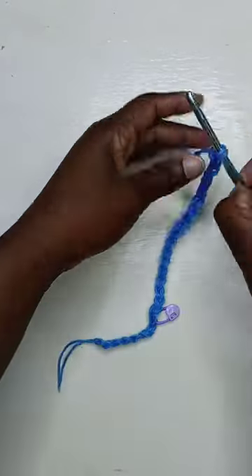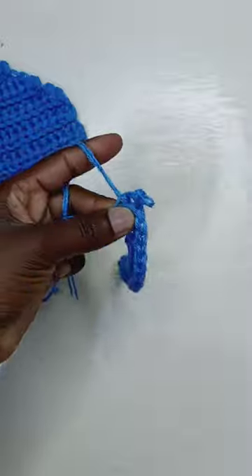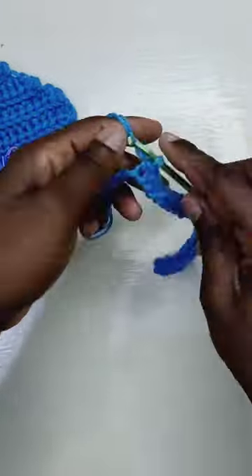Place a stitch marker where you want that ribbing to happen, then work that row using your larger hook down to that stitch marker. Once you reach the stitch marker, switch to the smaller hook and work your ribbing.